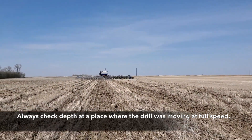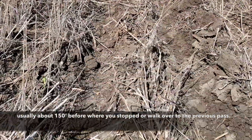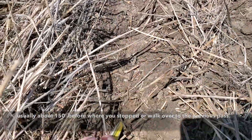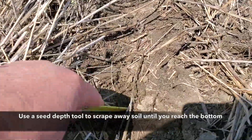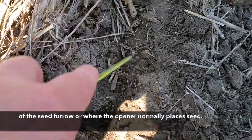Always check for depth at a place where the drill was moving at full speed, which is usually about 150 feet back from where you stopped, or you could walk over to a previous pass. Use a seed depth tool to scrape away soil until you reach the bottom of the seed furrow or where the opener normally places seed.